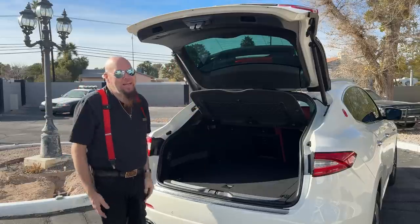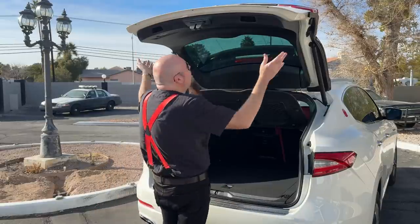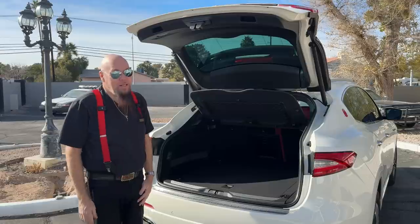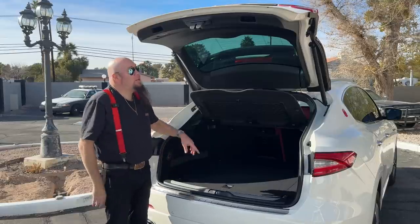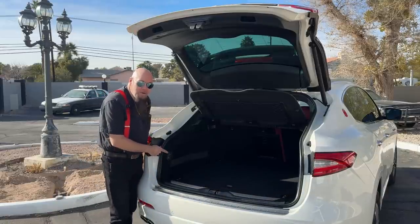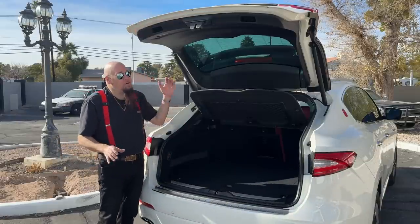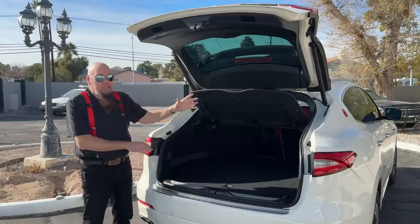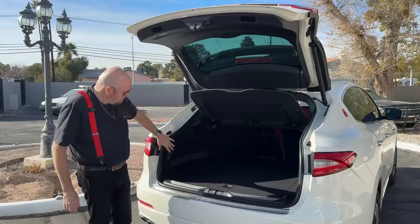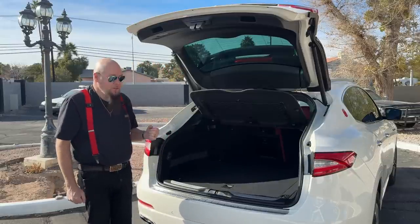One small thing to get used to: almost every power liftgate has the close button up top, and every time I go to close this one I reach up out of habit. On the Levante the button is down here at the bottom, which actually makes sense — my wife is about five-four and couldn't reach it if it were up high. There are two buttons: one just for closing, and one for closing and locking, which also folds the mirrors. It gives a warning beep before it comes down so you have time to get clear.